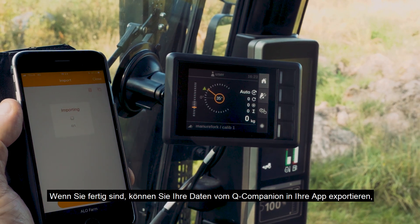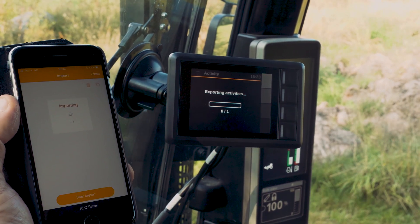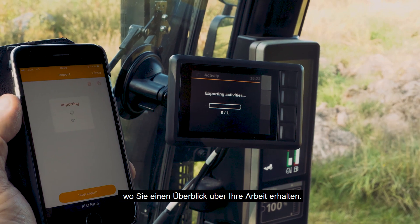You can then export your data from the Q-Companion to your app, where you will have an overview of the work you've done.